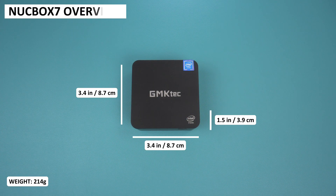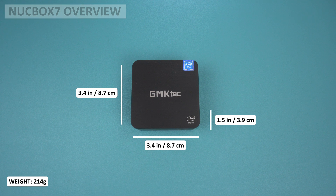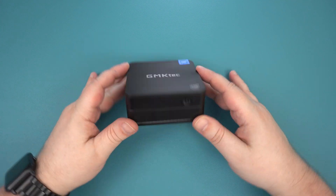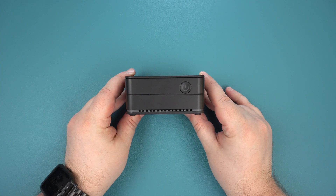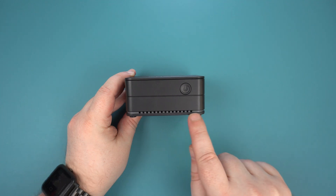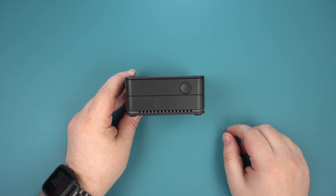The GM KTEC Nook Box 7 measures around 3.4 x 3.4 x 1.5 inches and weighs 214 grams. On the front is the power button, and there is a thin LED light strip surrounding the device — you can change between 7 colours in the BIOS.